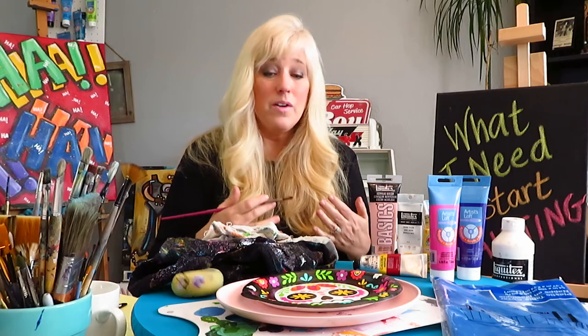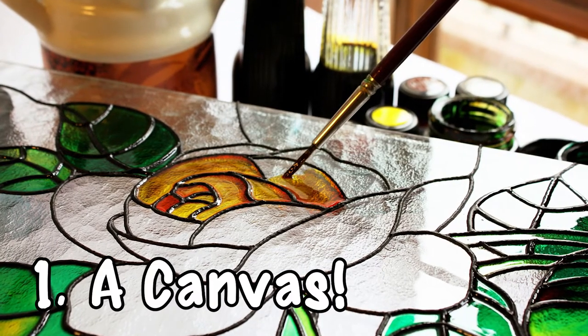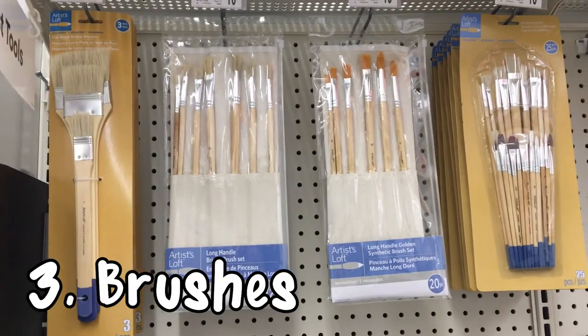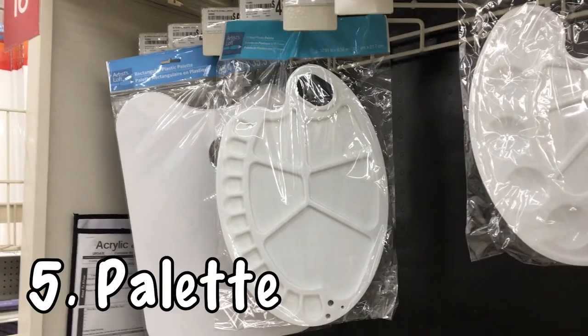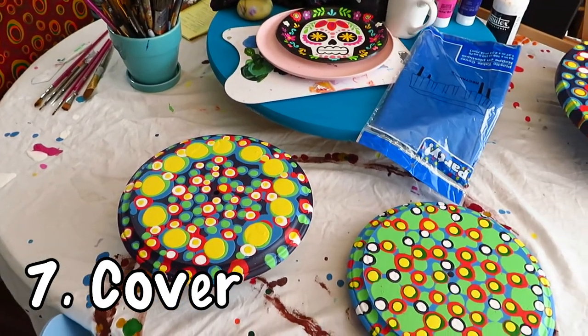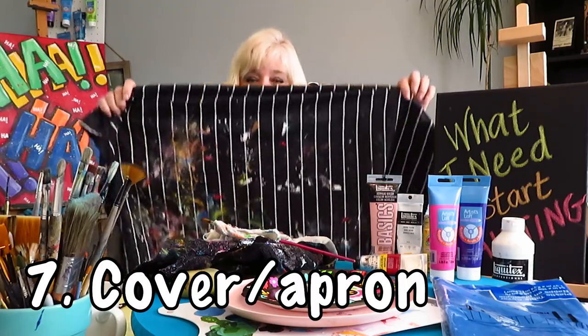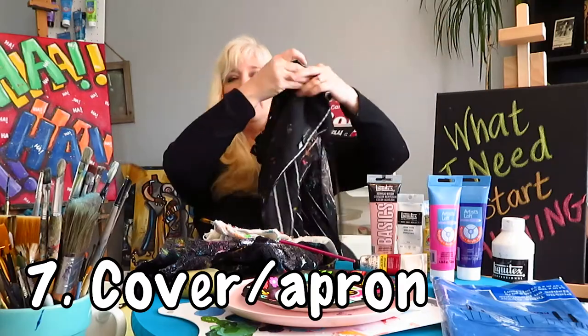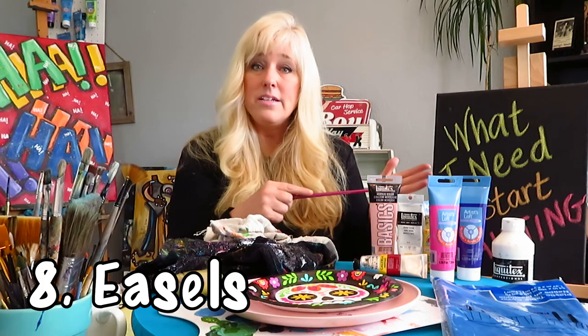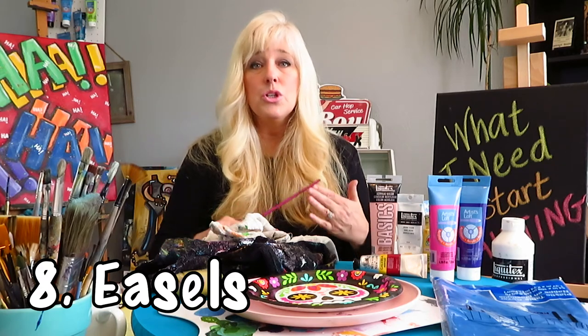So very basic things: you need a canvas — you can also paint on rocks, paper, wood, or glass. You need paint, brushes, water cups, palettes or a plate, paper towels or rags. Don't forget to cover your table, and don't forget to cover yourself — here's my apron that I've been using for many many years, both sides covered in paint. And easel optional — or just paint on the table. Don't get overwhelmed at Michael's, just look for the very basics.